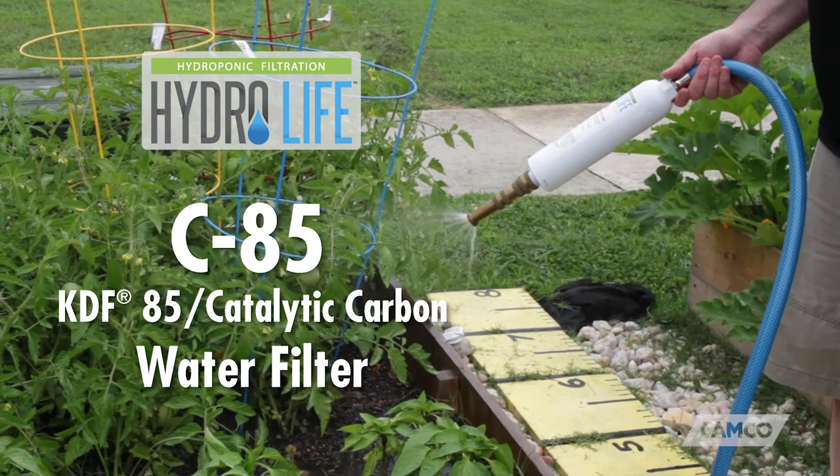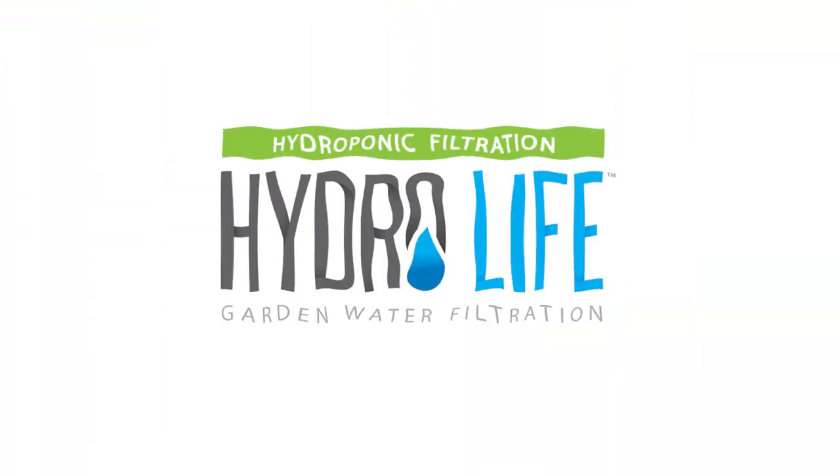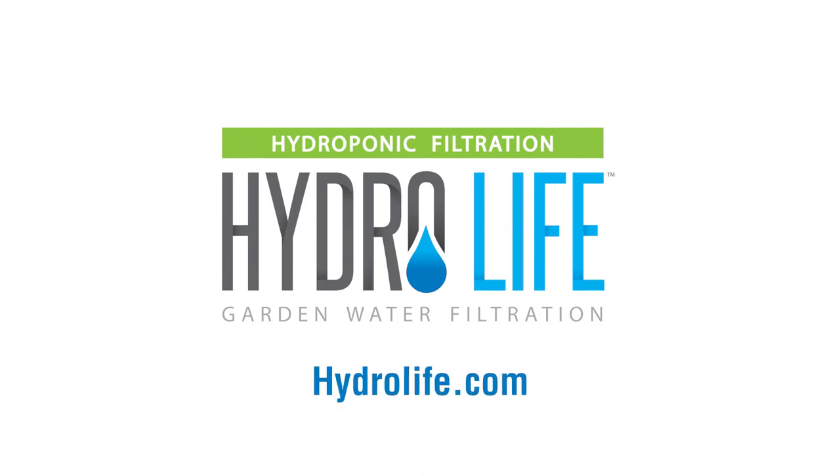Hydrolife's C85 hydroponic water filter — get yours today. For more information, visit hydrolife.com.